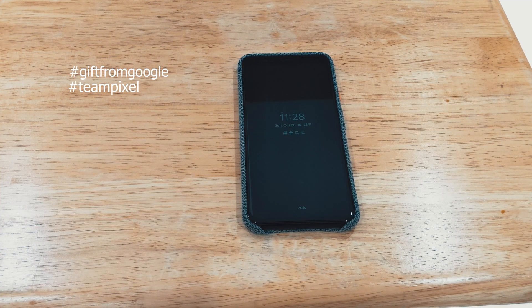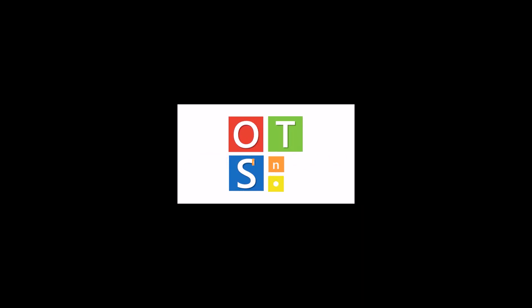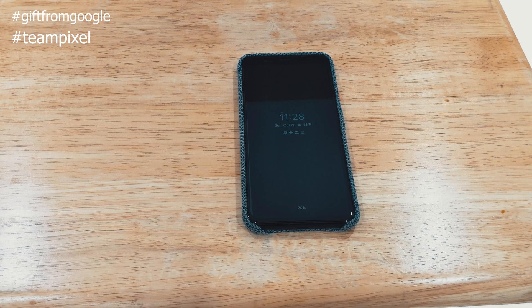Hey everyone, Lenny Barnes here from OneTechStop, and I'm here to show you Face Unlock and Motion Sense in action. Face Unlock has been around for a little while, obviously with the start of the iPhone and other Android devices now using it. This one is slightly different though — it has a radar built in, which Google dubs Motion Sense, and it detects when you're reaching for the phone, which makes it seem a lot faster.